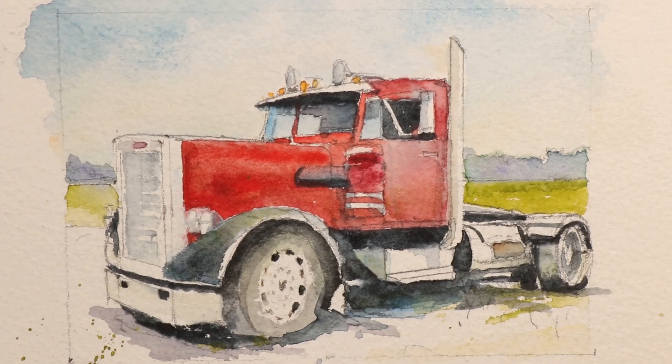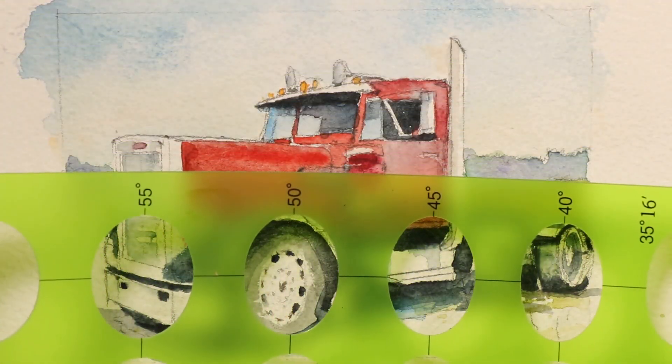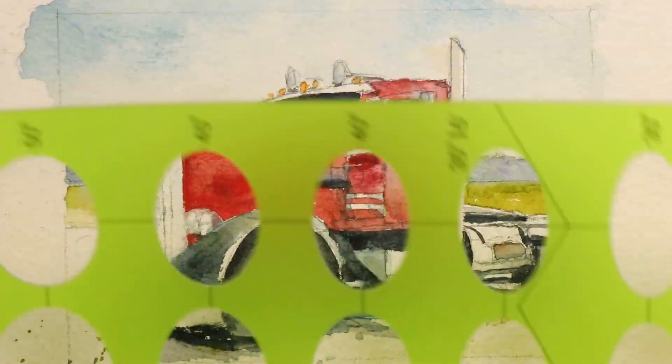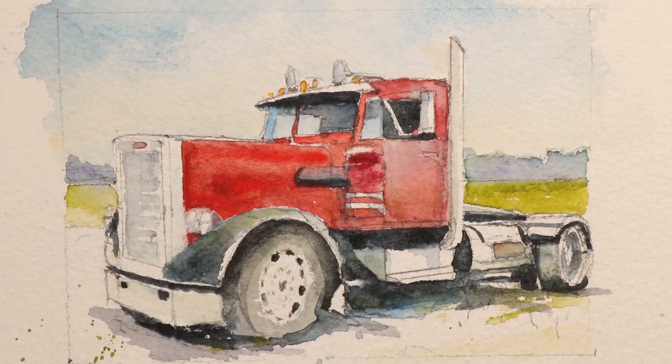We'll do this over the next hour or so and cover the whole painting. Please grab all your gear — your pencils, your ruler. We are going to use some stencils. I'll explain how you can use stencils to get your tires really accurate by purchasing a stencil for ovals — these are ellipses. You can get this really inexpensively, something you'll have in your arsenal as a watercolor artist, especially if you're working on commission work.